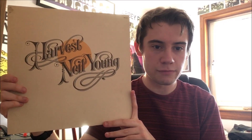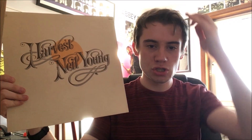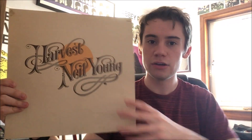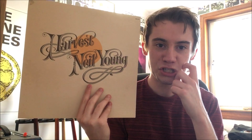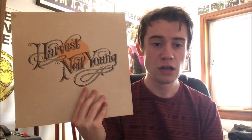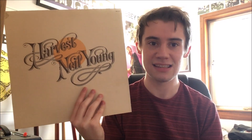Then we get the classic single 'Heart of Gold,' which is just a brilliant song — great musicianship, great lyrics about trying to find a trusting lover. As I said, it was a huge hit for Neil Young, hitting number one in America and number 10 in the UK. This was very much his only real big charting hit single, as after this he shied away from pop stardom. Notably, this track features vocal contributions from Linda Ronstadt and James Taylor. A wonderful song — 10 out of 10.